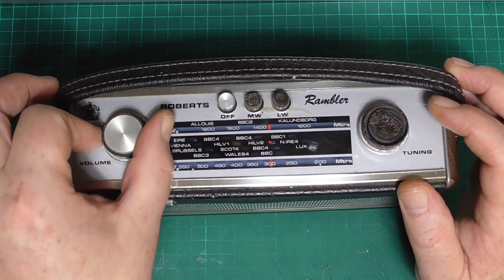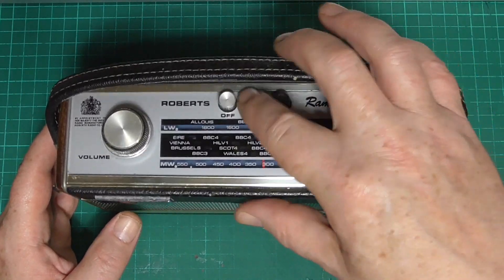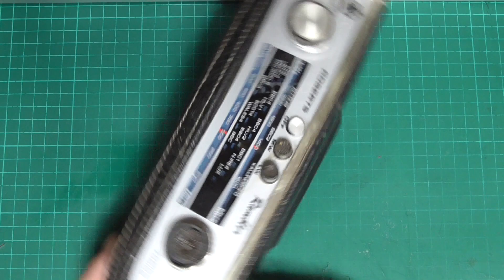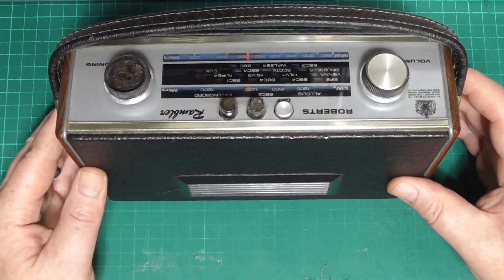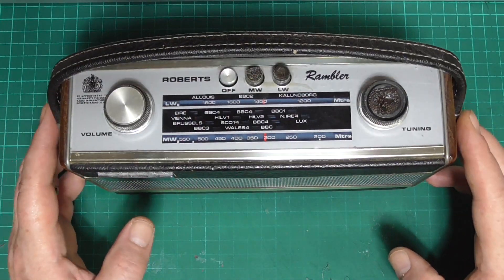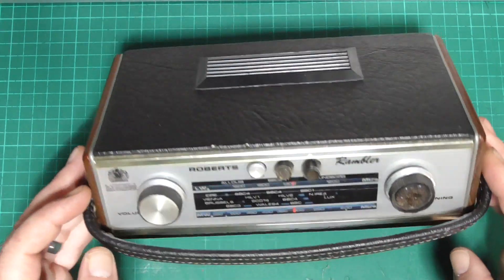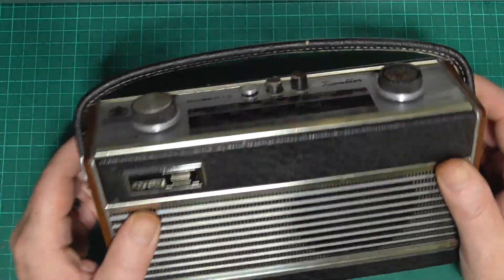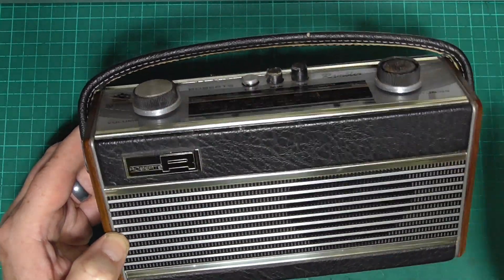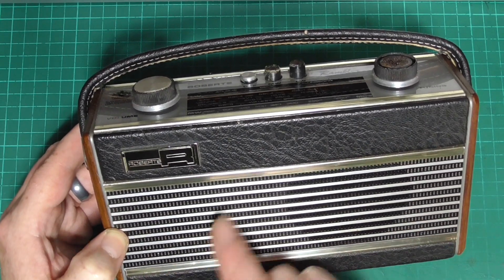The volume feels a little stiff, but the tuning feels pretty free. The switches operate correctly. Looking at the general condition, you can tell it's had a previous life, but we should be able to tidy that up a little bit. There are a couple of little nicks here — I should be able to make them less obvious. The badge is okay, the grille is actually okay, and the bright bars at the front are generally okay.